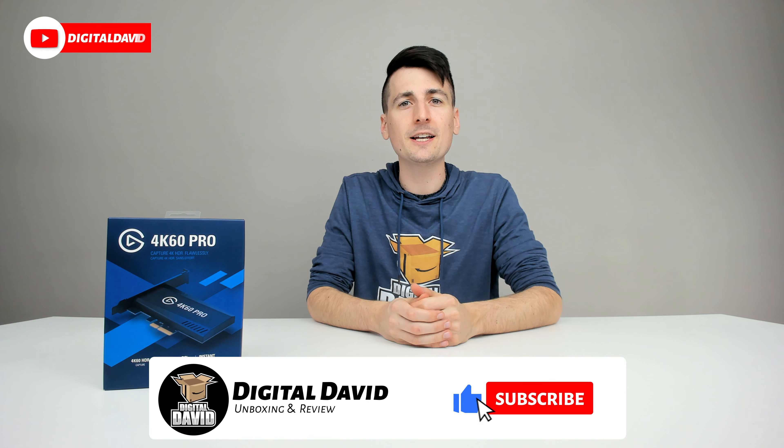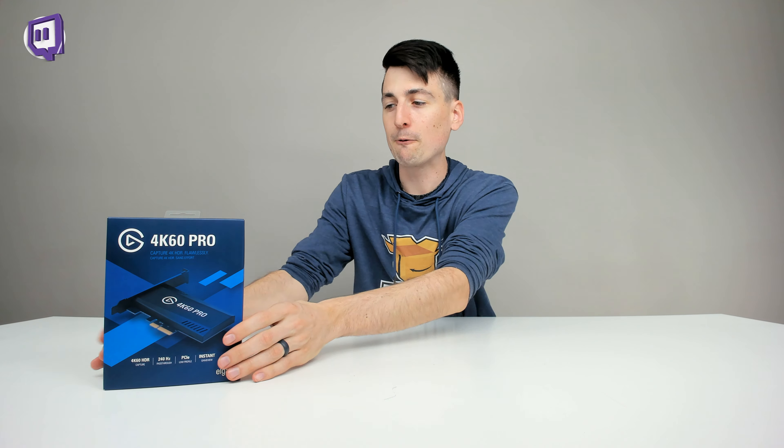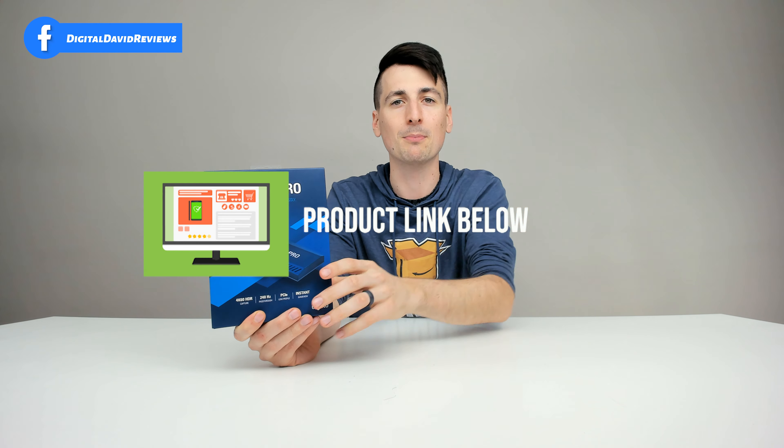Hey everyone, Digital David here. Today in this video, I'm going to be unboxing and reviewing the Elgato 4K60 Pro. I did purchase this product myself and any opinion expressed in this video is strictly my own. That being said, if you're interested in this item or want to find out more about it, the link will be in my video description below.